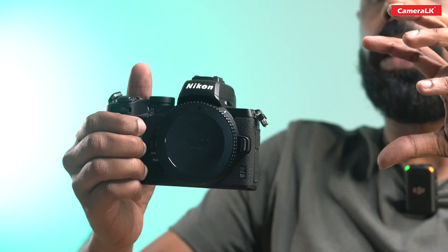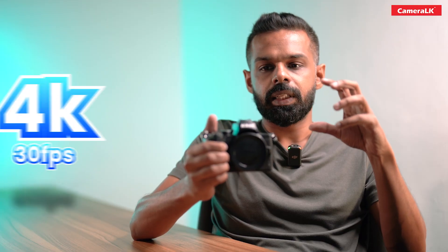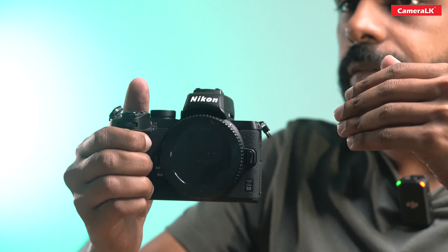The video features of this camera are 4K at 30 frames, full HD at 120 frames.